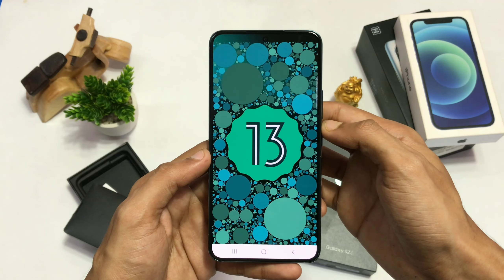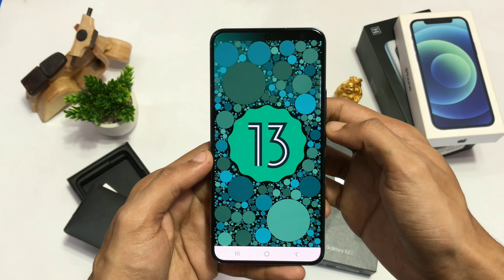The device came with Android 13 out of the box and will receive updates up to Android 16 in late 2025.